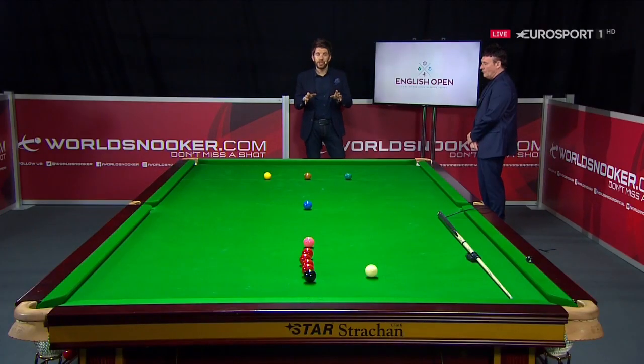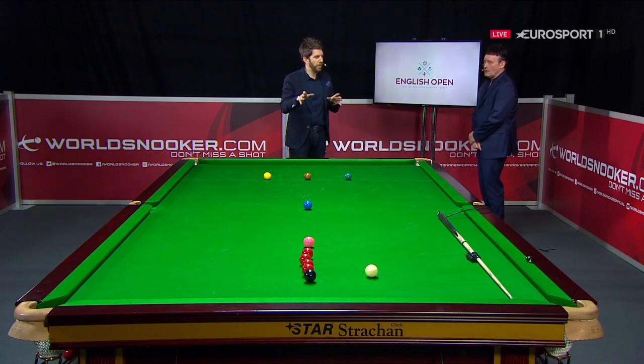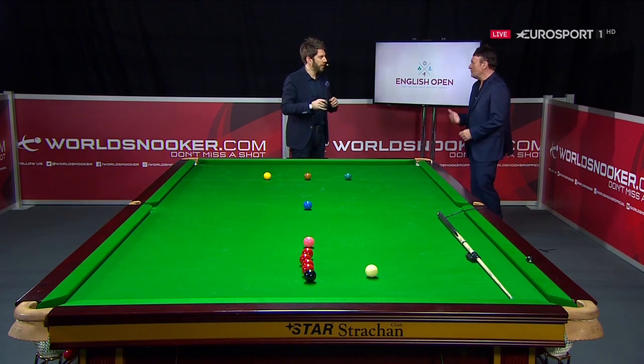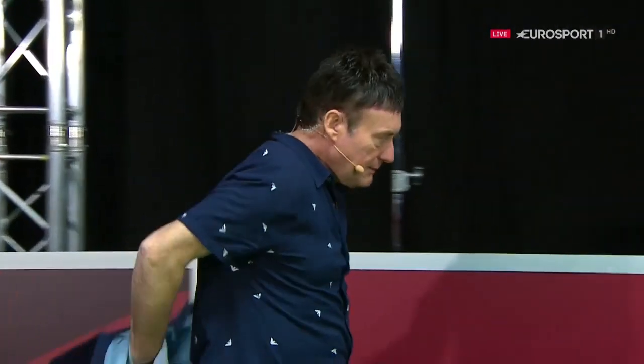We always have a bit of fun on the match table, or the practice table as it is. What are we going to show the people at home today, Jimmy? Well, we're going to try and explain what Ryan done with the cue ball there. We're going to show some cue ball control around the black spot.